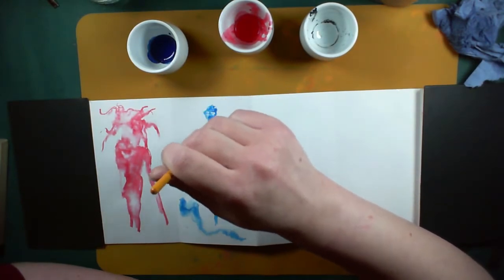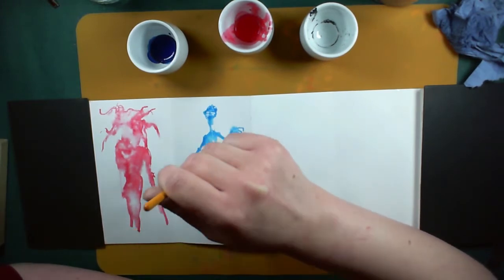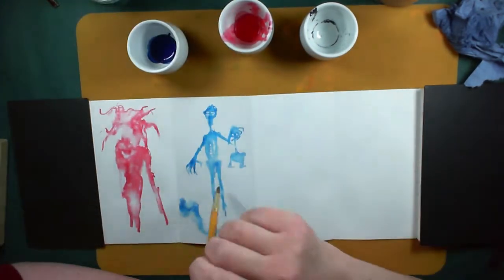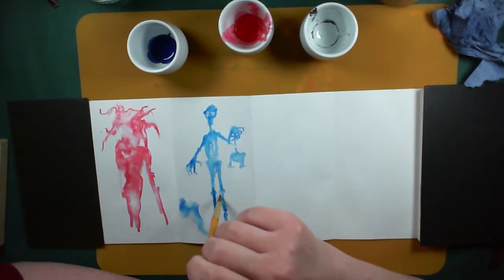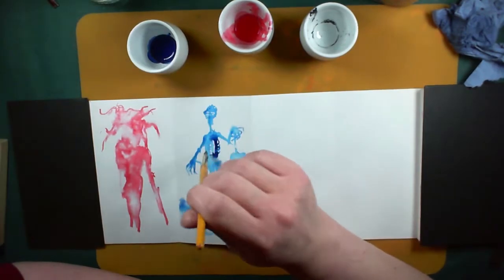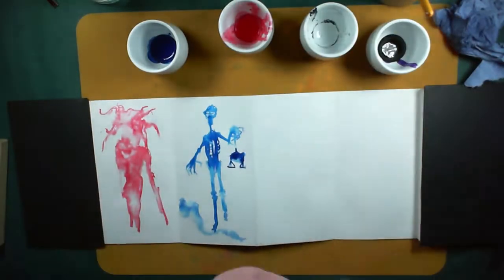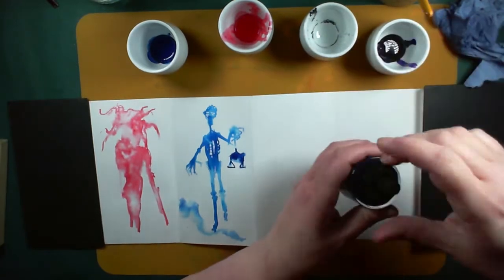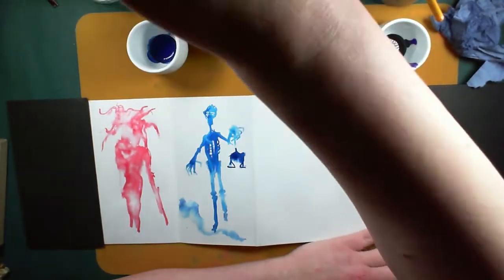I'm mostly using inks that I got in the last Artful Box. Hopefully before this comes out you would have seen the unboxing for that one, so you know what this is. If you haven't, go watch it — obviously you know it's inks, but you won't see what else is in there.